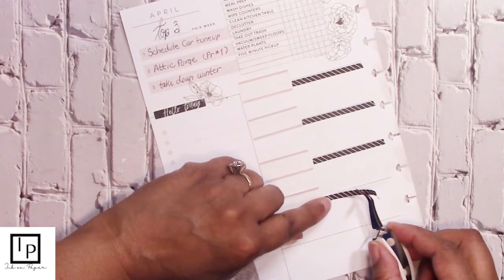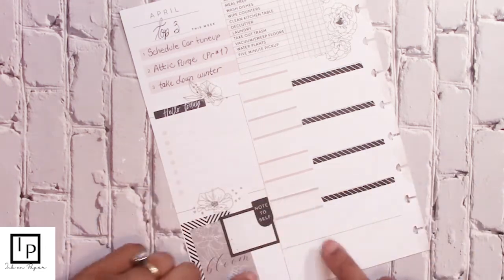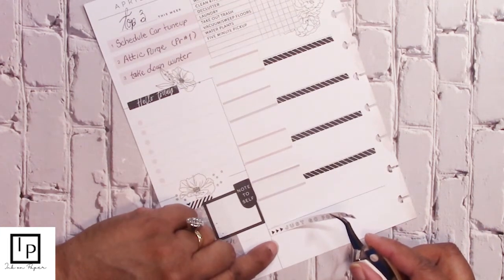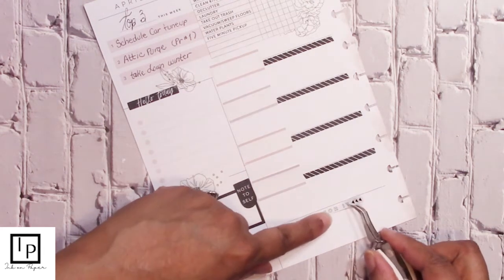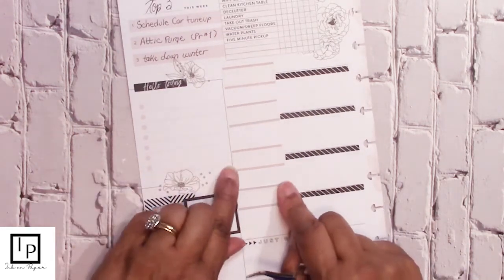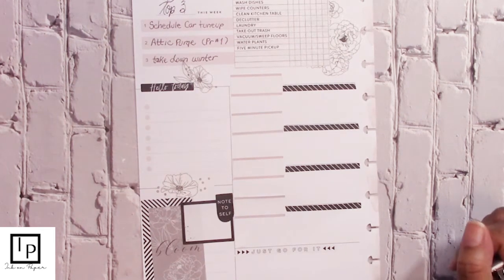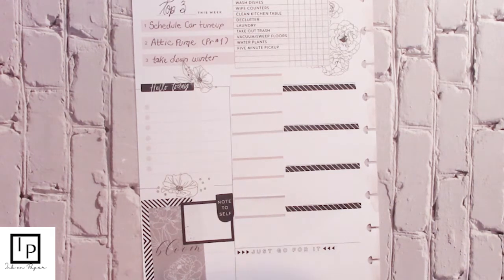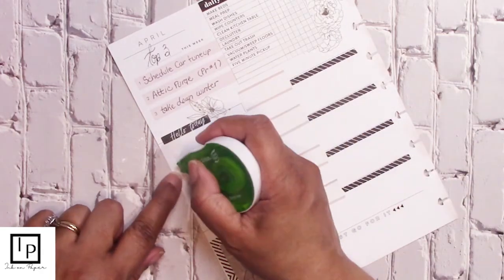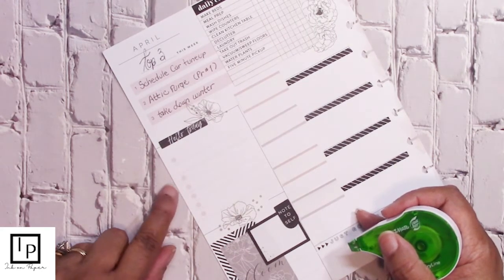We're going to continue the washi tape down. This is the last one because I'm going to use a quote at the bottom. This box is what I use for what's coming up for the following week. We're going to put a little quote down here — just go for it — or if a quote is available that says 'the coming week' or 'next week,' I would put that down here. I'm going to white this dot out. I'm going to keep the color because it matches so well with the theme — these pastel colors — so I'm going to keep the color.